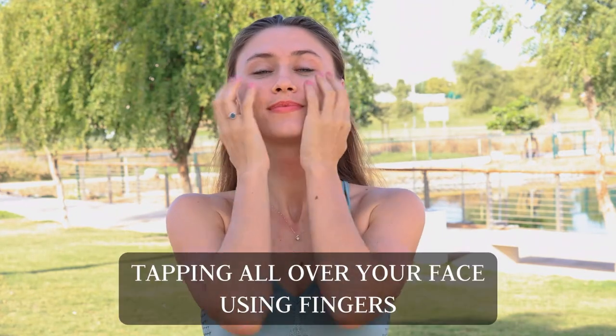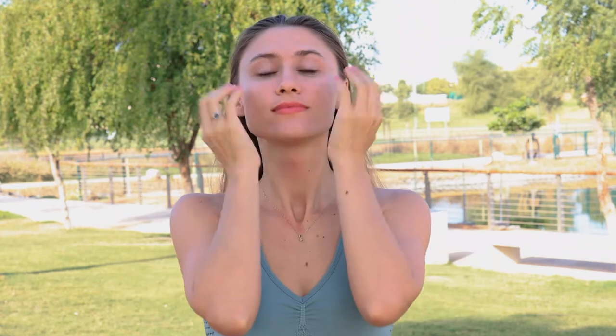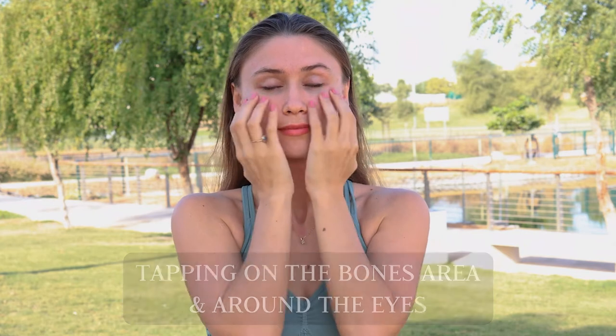Warm up your palms, and we begin by tapping all over your face — especially along the bones, around the eyes, and on the gum line.